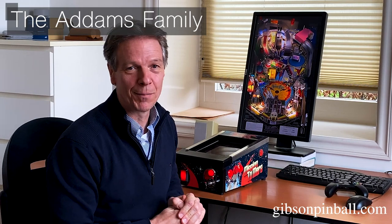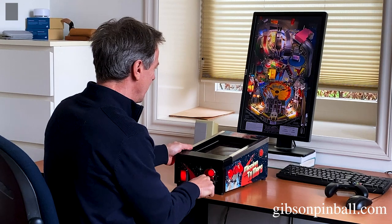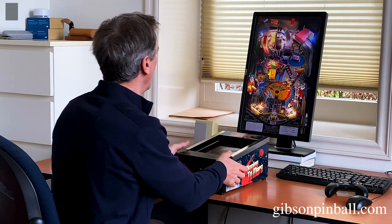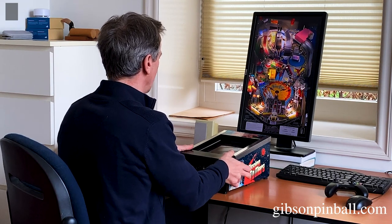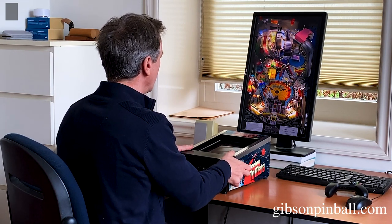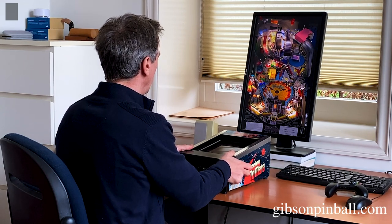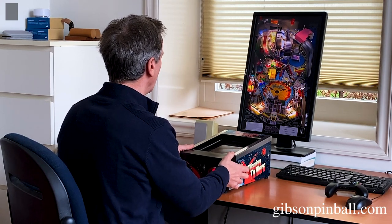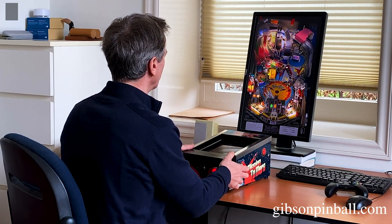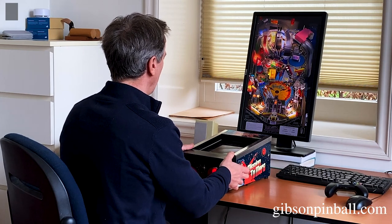Here's the last one — the Pinball Arcade, also in vertical and cabinet mode. I've got the Addams Family — who doesn't know that one. Plunger works. Just launch the ball and off you go. And also nudge. Here they're nudging — just showing it works. Left. And there.